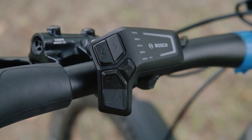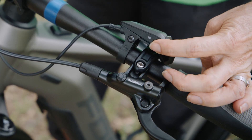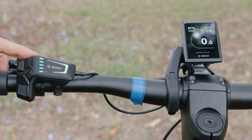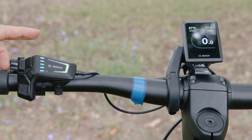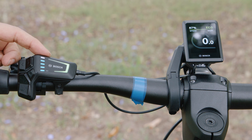If we just focus on the LED remote — to turn your bike on, this is your on/off switch here. To turn it on, just tap it and you'll see it boots up. It'll come on in the mode that it was on when you turned it off. In this case it's eco, which is the green mode.